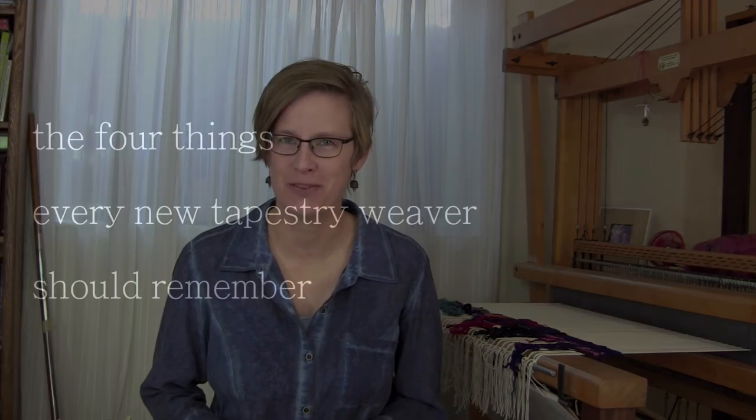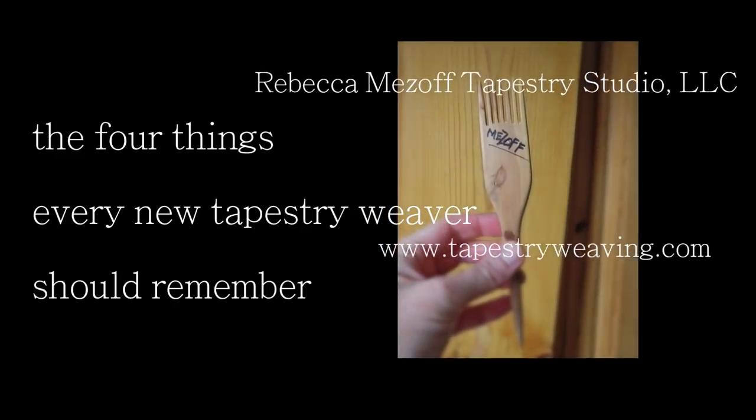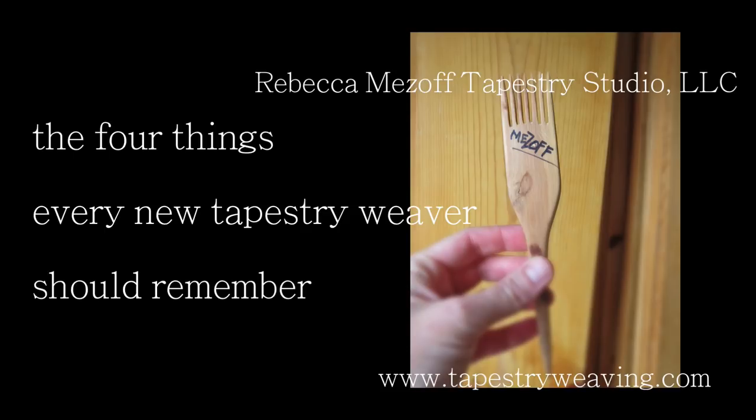Today I'd like to talk about the four things that I think trip beginning tapestry weavers up the most. So here are those four things. Number one is to wait for the popped-up warp.